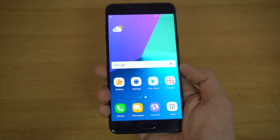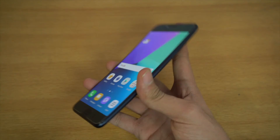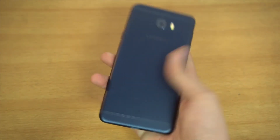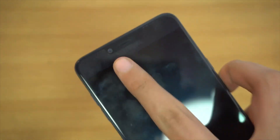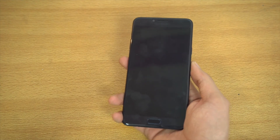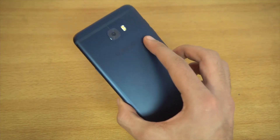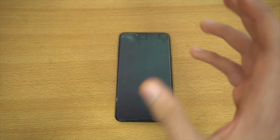Internally, it's still running the Snapdragon 626 with 4GB of RAM — same configuration as the original C7. But it now has a slightly better design, a cool color option, Type-C connectivity, an updated UI, and a 16-megapixel front camera. It also comes with 64GB of internal storage, and you can insert a microSD card to expand further. If you're thinking about buying the C7, spend a little more and get the C7 Pro.